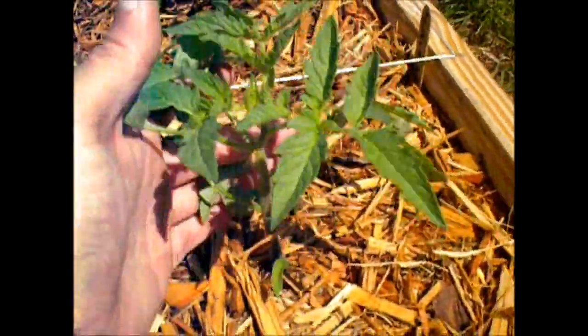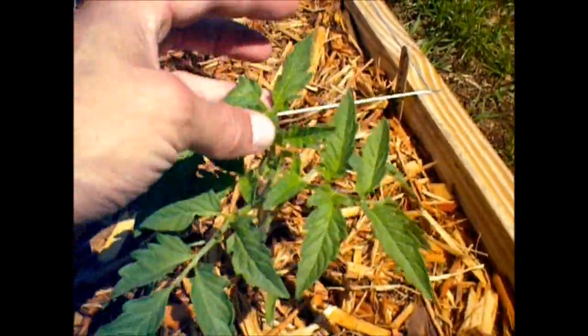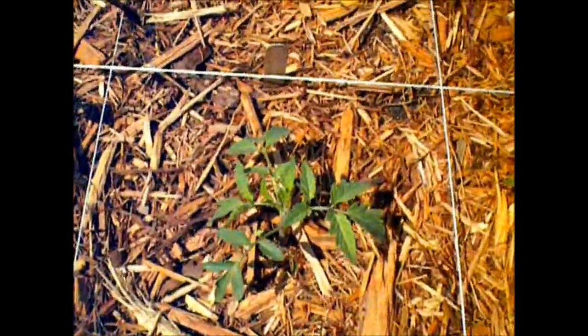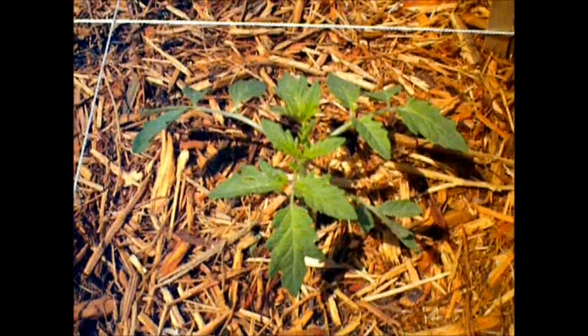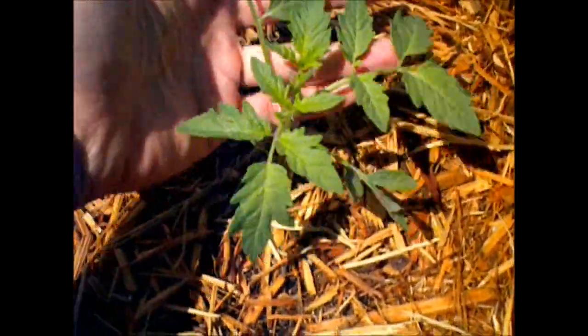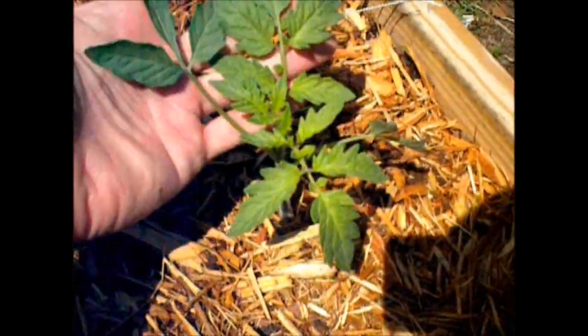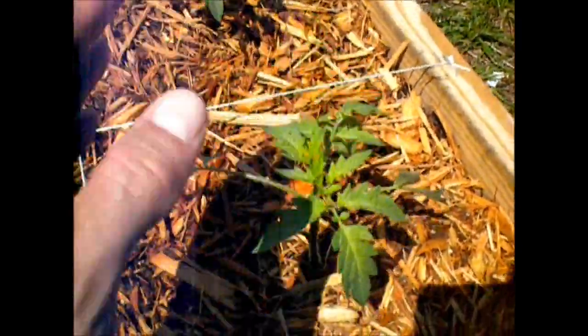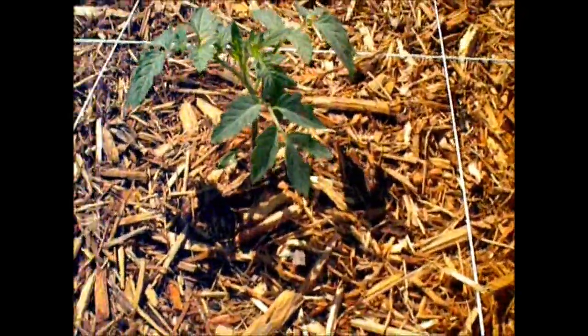My tomato plant is doing really well — this one especially. All of them are doing really well, but this one is doing better I guess. That's another black creme, and this is a Cherokee purple, another Cherokee purple, and big rainbow.